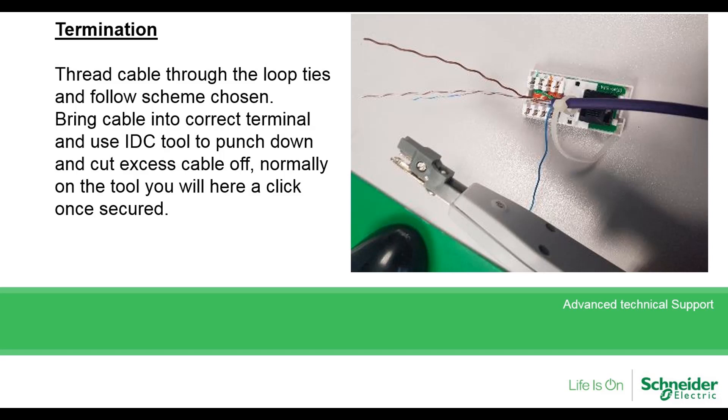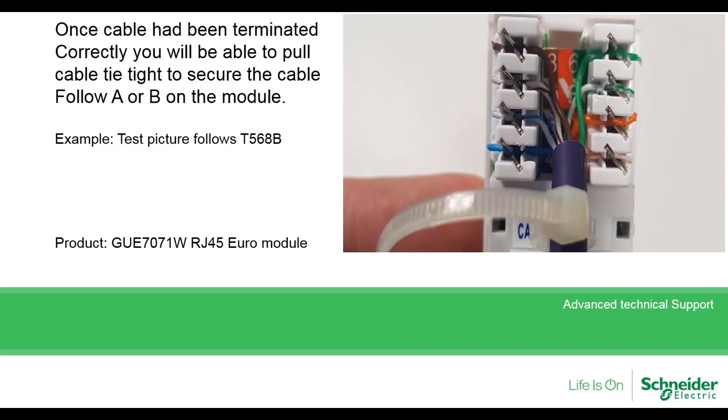Use the IDC punch tool to cut the excess cable off and make a connection. You will hear a click once it is secured. Once the cables are terminated correctly, you will be able to pull the cable tie. Remember you have either followed A or B — this test picture follows T568B.